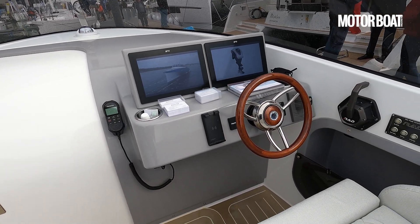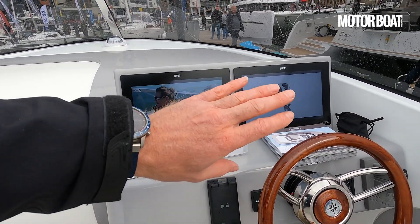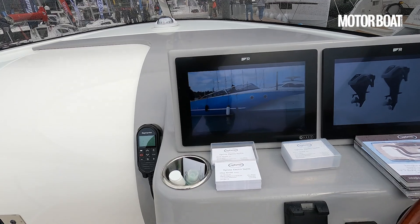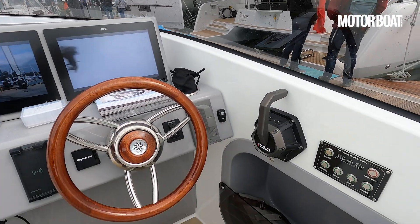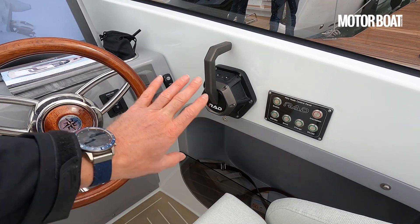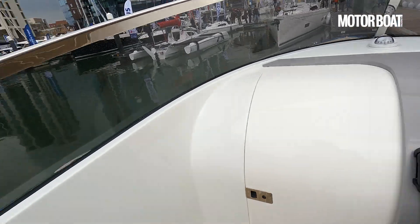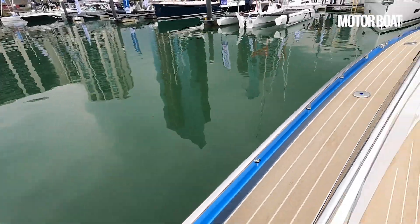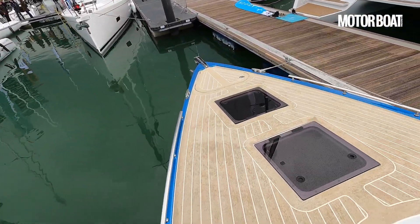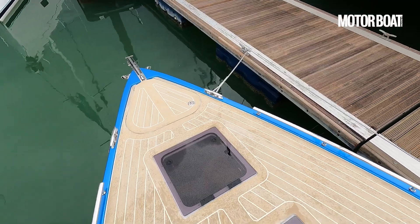There's a lovely clean helm position with a traditional wheel. We've got two Raymarine chartplotters — effectively multifunction displays — that can take care of everything and currently show the boat from the outside. Over here is the throttle for the electric motor. There's also a bow thruster to help move the bow around when needed. Side decks run up to the foredeck where there are a couple of hatches getting light below, an anchor locker, and the anchor up front.